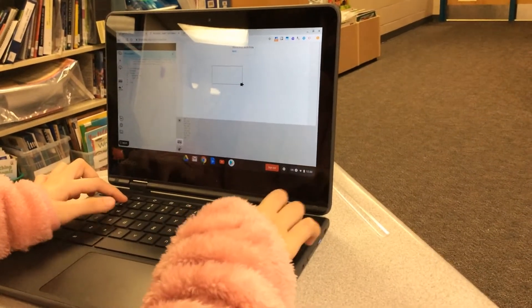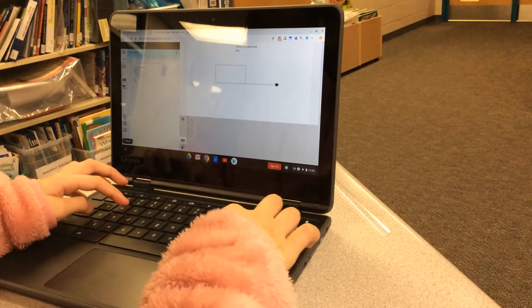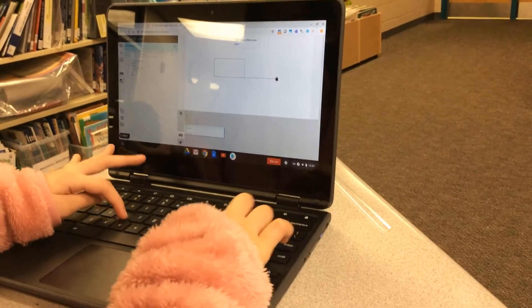We are starting to get into Lynx coding right now, and we're working with the pen down feature where we're going to actually start drawing some different polygons.